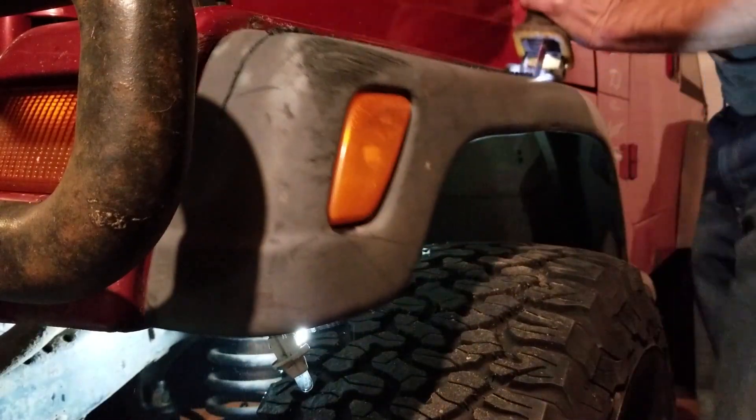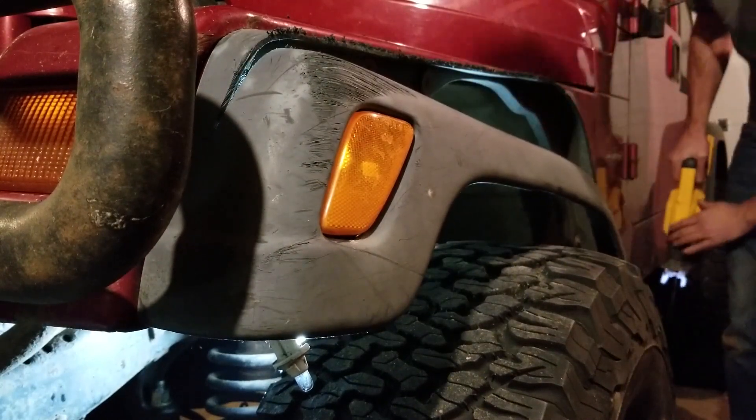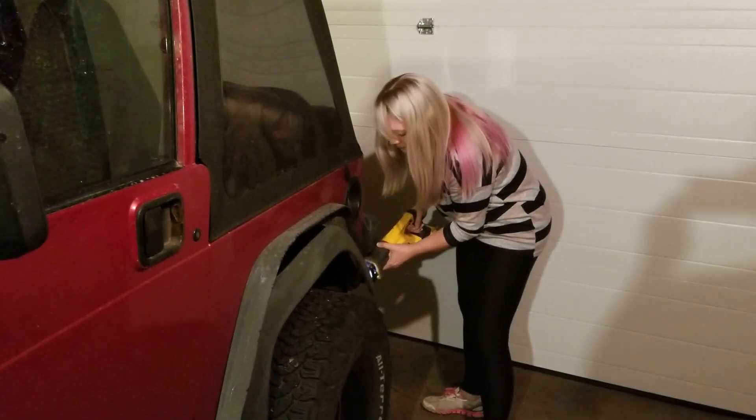To get better access to the hardware, I cut off the outer lip of the flares with a sawzall. This really saved a lot of time. If you have nice paint, take care not to scratch it — or get your wife to do it so you can blame her.